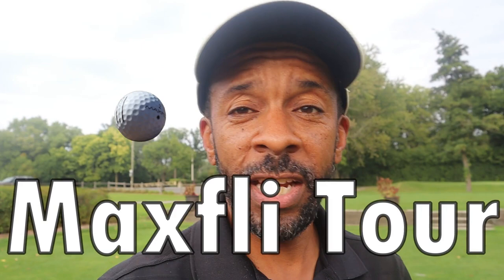Hey guys, Mr. Short Hitter here. Today we're gonna test out the Max Fly CG Tour golf ball. A lot of people say this ball is soft and goes long. I'm gonna test that out for myself. Check it out.